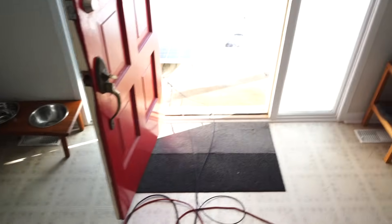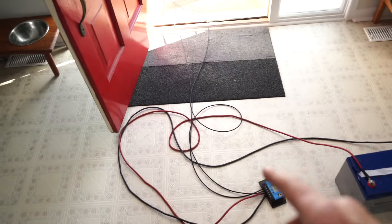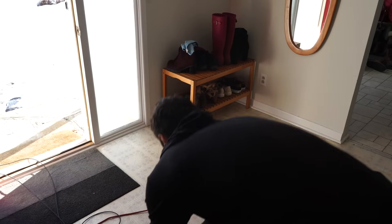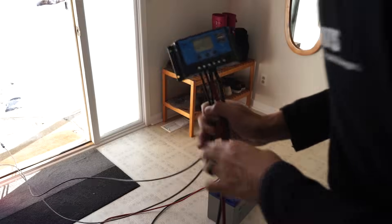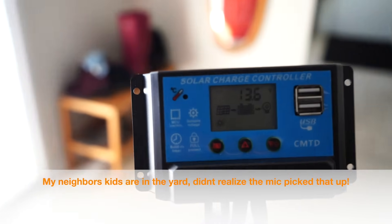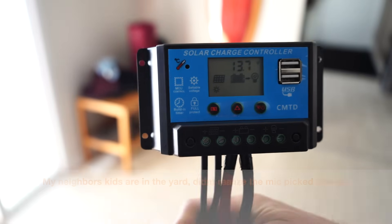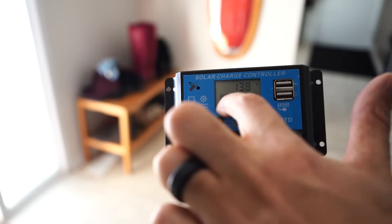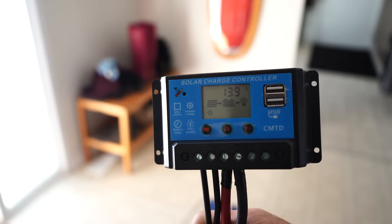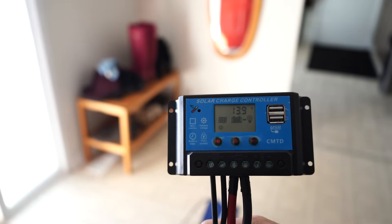We have the solar panel out there in the sun — it's all connected into our charge controller and into the battery. As you can see now, we're registering charge going into the battery. Voltage is going up and we are charging our deep cycle battery. Next thing to do is to connect the inverter so that we're able to actually use the power that's in this battery.